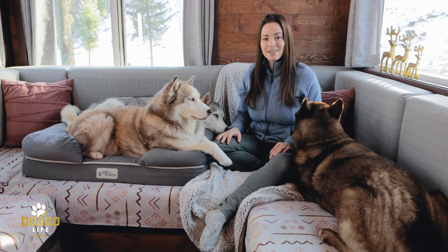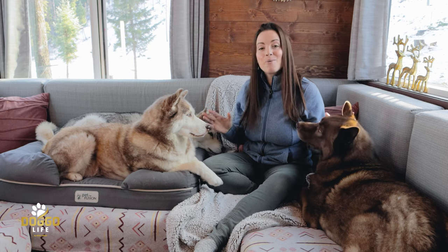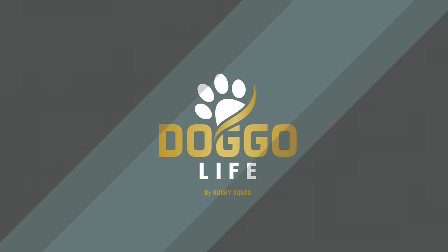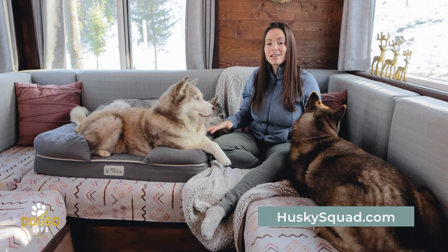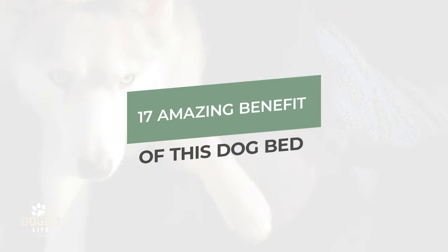Stick around to the end of the video because I'll be showing you how easy it is to remove the cover of this dog bed, how easy it is to wash, and how we keep it super clean with three shedding huskies. You'll find everything we talk about in this video, including this dog bed, in the description, in the first comment, and on huskysquad.com.